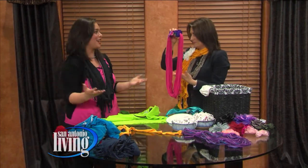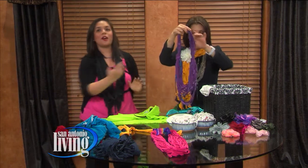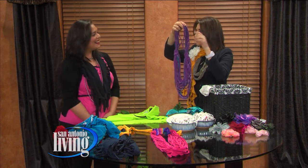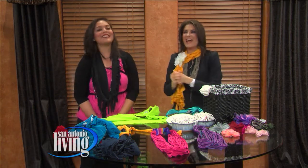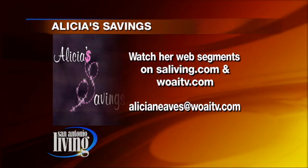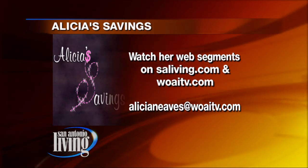When you're done, you didn't spend a penny, you're recycling, going green, and having fun — and your friends will say, 'Where did you get that?' and you can say, 'I made it!' This even more advanced version is where you sew extra strips on. You can really do this at any age, from kids all the way up to adults. For more great ideas, check out saliving.com and Alicia's Savings blog, or email her at alicia.nevez@woai-tv.com.